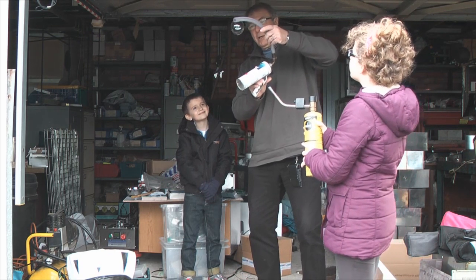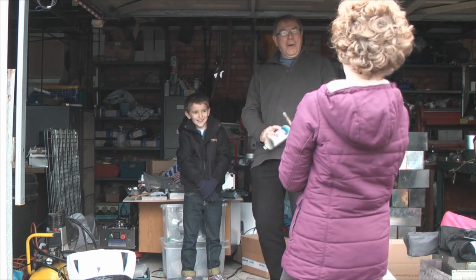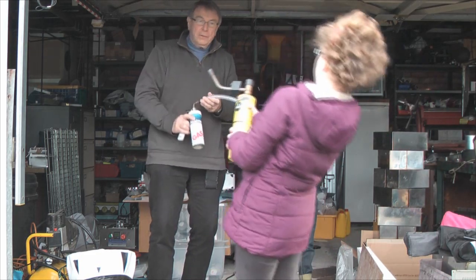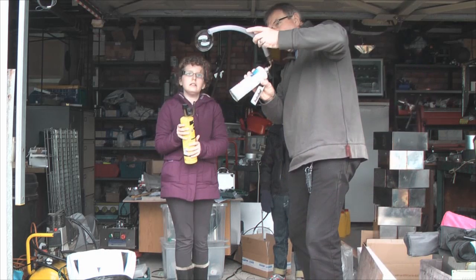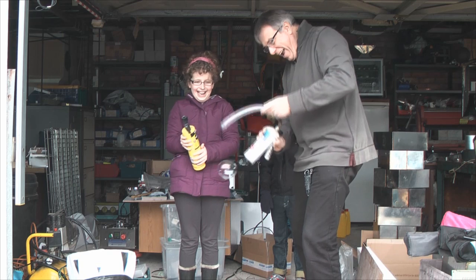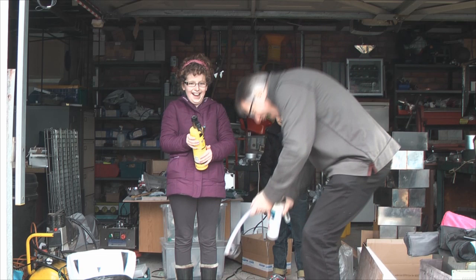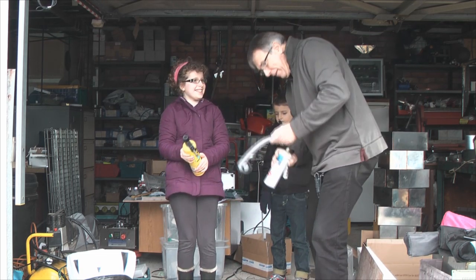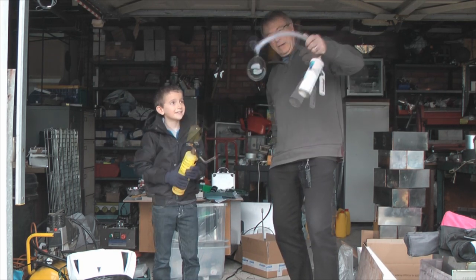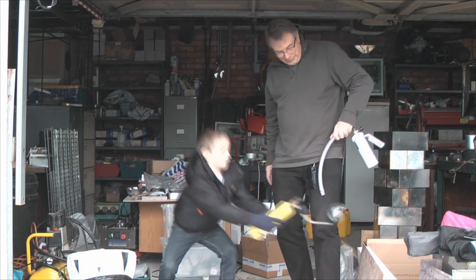It's got to come off and float. Here we go — whoa! Ha ha ha! Check it out! That's awesome!